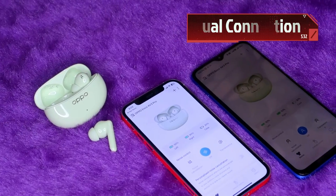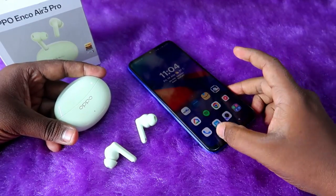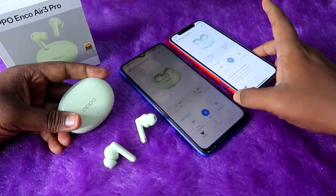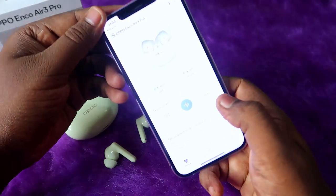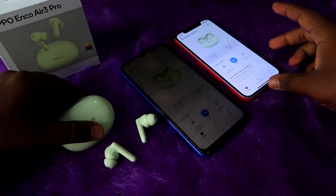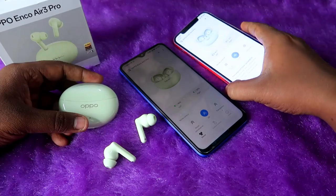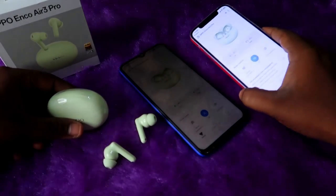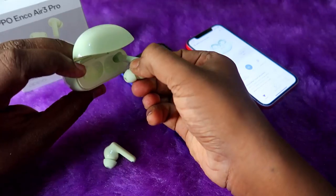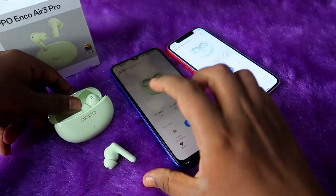The Oppo Enco R3 Pro supports the Hey Melody app, available for both Android and iPhone. In the app you can view the left and right earbud battery percentages. To check the charging case battery, place one earbud inside the case and the case battery level will be visible in the app.